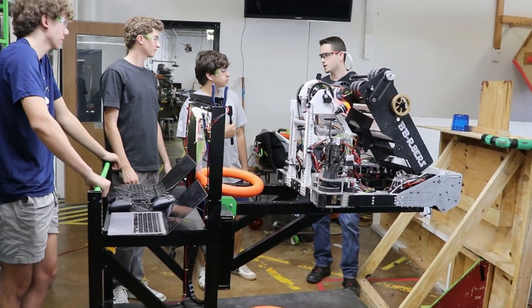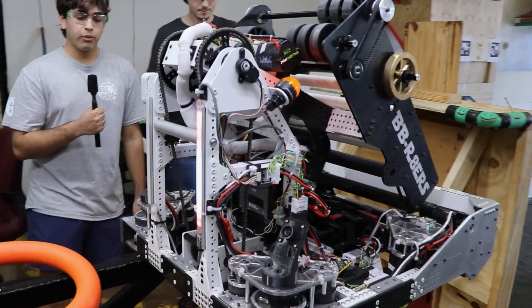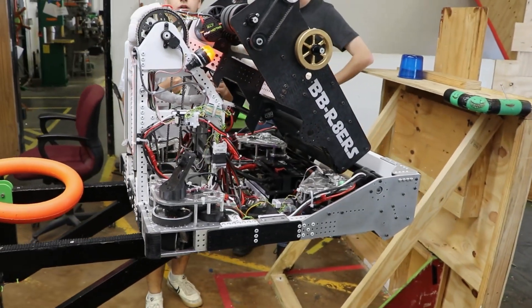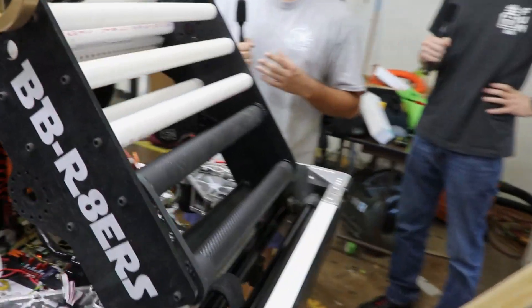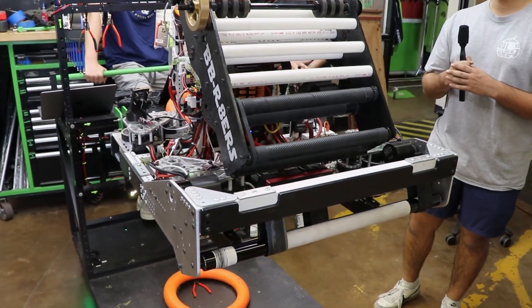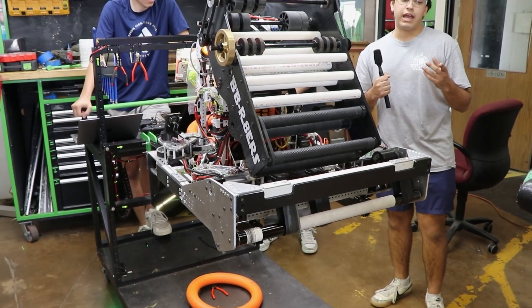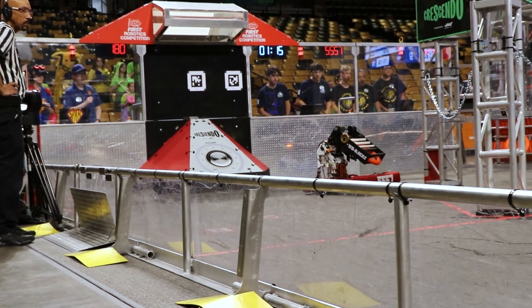I'm going to hand it off to Joey. He's going to talk about the strategy for this year's robot. Going into this year, we knew we wanted to be small and fast. However, the design you see currently isn't what we started with. Initially we wanted an over-the-bumper intake and a lower pivoting shooter so we could fit under the stage easier and shoot from under the stage. We realized that wasn't what we wanted, so we transitioned to an under-the-bumper intake with a higher pivot, mainly for the amp, since it's way easier to score into the amp from a higher angle.